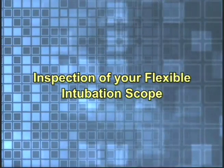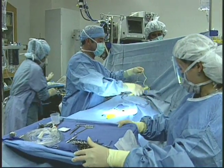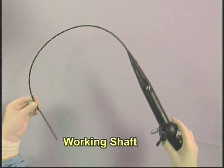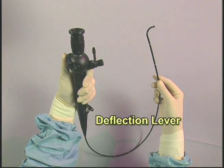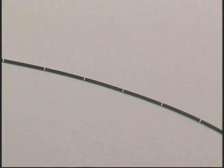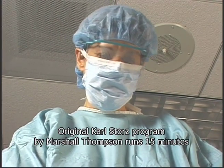Inspection of your flexible intubation scope. Every Karl Stortz flexible intubation scope must be thoroughly inspected prior to each procedure. The following parts require inspection: the working shaft, the objective lens, and the deflection lever. Check the entire surface of the working shaft for any abnormal conditions or damage such as dents, cuts, wrinkles, or tears. Any indentation in the shaft of the endoscope can cause damage to its internal mechanisms.